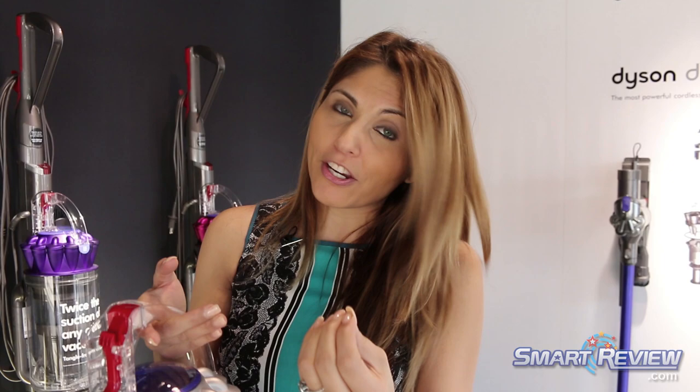Dyson technology is different. We use high spinning air forces at very high velocity to spin the air, separating the air molecules from the dust molecules. Because a dust molecule is actually heavier than an air molecule, something I like to liken to a merry-go-round — the faster it spins, the harder it is to hang on. That's the same concept happening here inside the bin. It's Dyson patented technology.